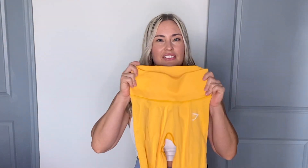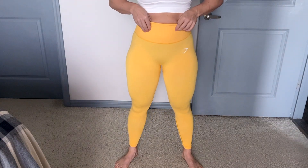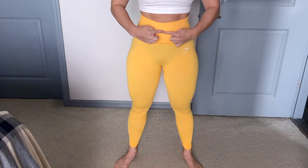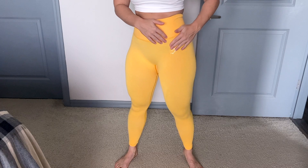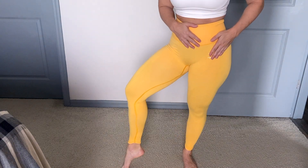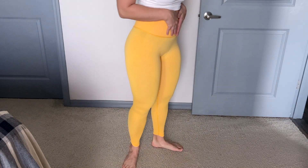Before I get too much into it, I wear a size small in these and a size small in the Vital Seamless 2.0s as well. Let's go over some features of these leggings. We do have a high waistband which I love — it holds you in. It is a thicker waistband and it's ribbed, so it has detailing all around these seamless pants which you can't even see. I feel like all of it is really cool when you see it in person — it's exciting and it really helps contour the body.